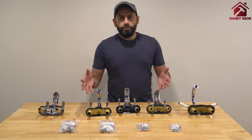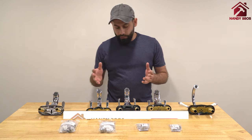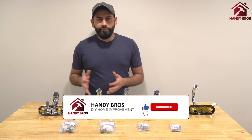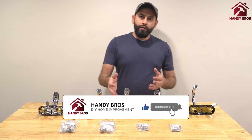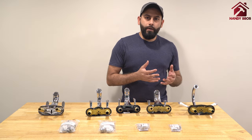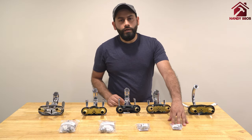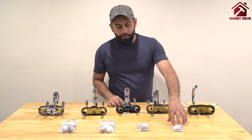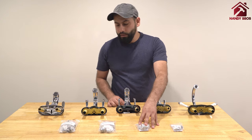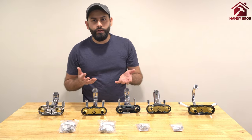The adapters in these packages are typically designed for female type faucets, but there are one or two adapters that will fit a male faucet as well. The 2-pack and 4-pack do not come with the male adapter, but the 7-pack and 9-pack do include the male adapter.